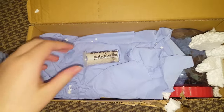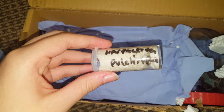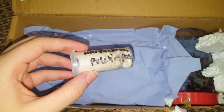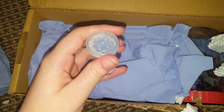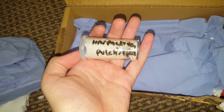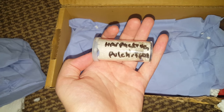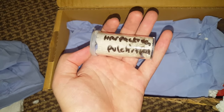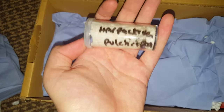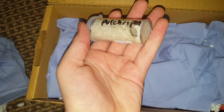Alright, so immediately you will see this, which is absolutely incredible. This is a Harpacteropulchrapes, the golden blue-legged baboon — absolutely stunning tarantula. Probably the most expensive species in my collection. If you took into account the price of all the spiders I have at 2cm slings, this is definitely the most expensive.